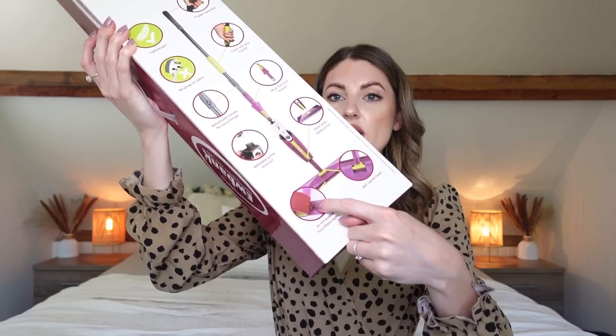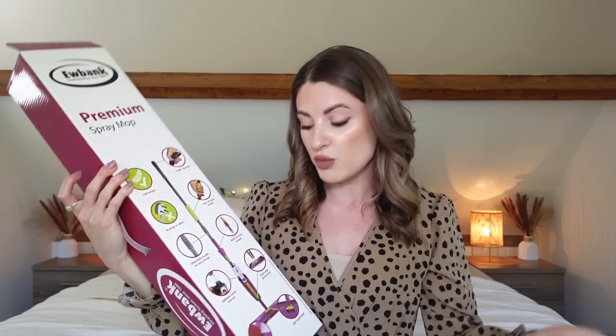Next I picked up this Eubank spray mop. I've never used this brand before. It's a manual spray with a washable material on the bottom. I had been using the Flash spray mop but they make it really difficult to use any solution other than Flash, and I want to choose whatever solution I want. Also, a few people said you can break the seal and put your own solution in — I did that but it started leaking. I also don't like that the Flash mop uses disposable pads that you just throw in the bin.